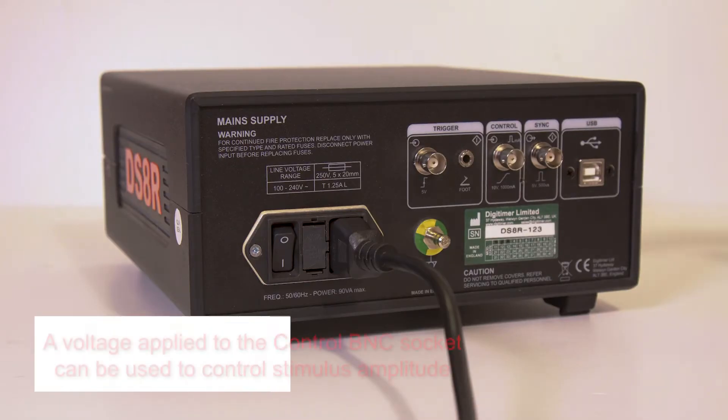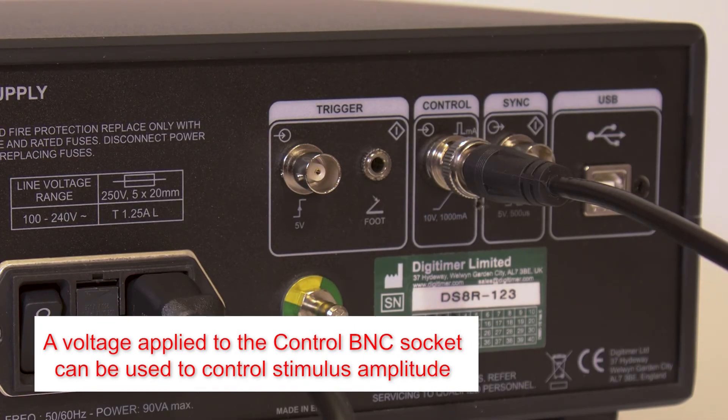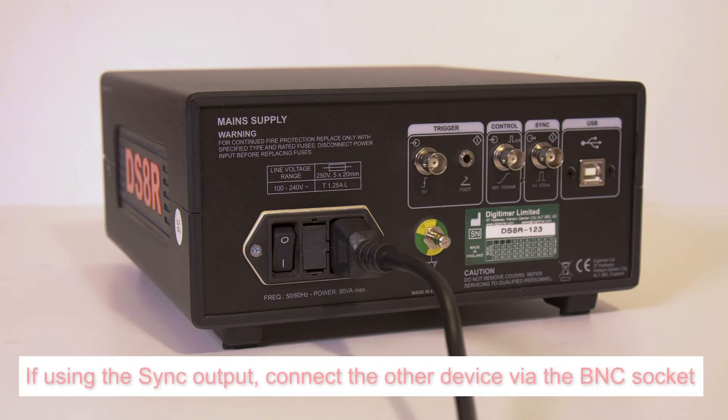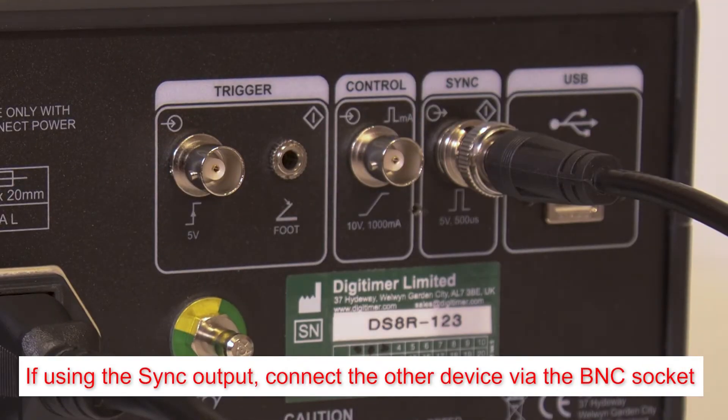If an external voltage signal is being used to set the stimulus amplitude, connect it via the control BNC socket. If a sync output or event marker is required, connect the other device to the sync out socket using a BNC cable.